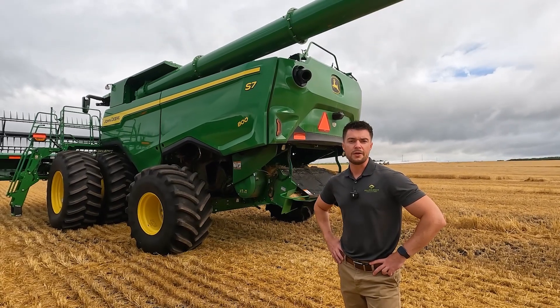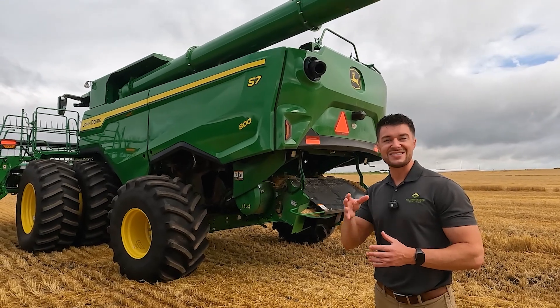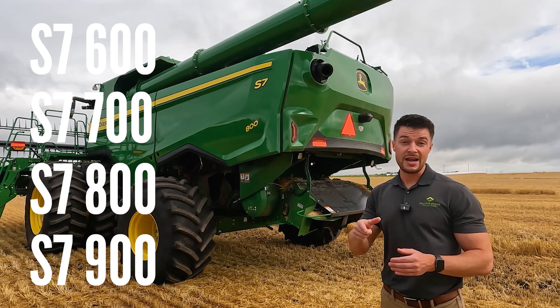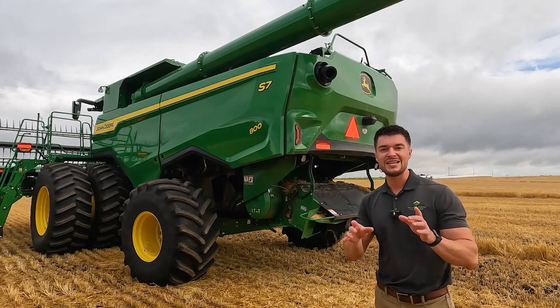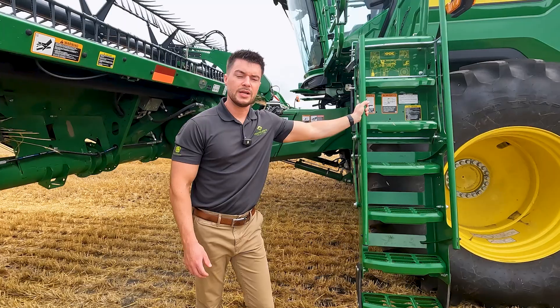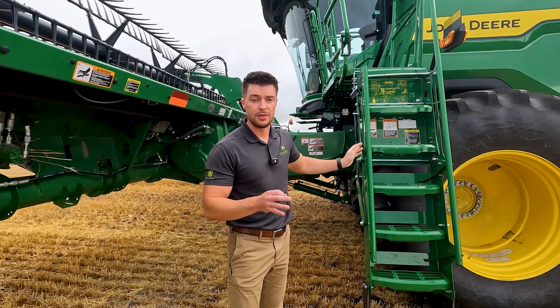Let's start off with the nomenclature, or the naming of this series from John Deere. Going forward, everything will be S7-Series: S7-600, S7-700, S7-800, and S7-900, to represent your class six through nine machines. Every single one of these machines is designed to give you 20% more throughput and efficiency using 10% less fuel. Big stuff. So let's start with the stylistic exterior changes that we can see quickly walking around the machine.